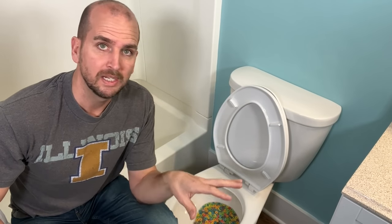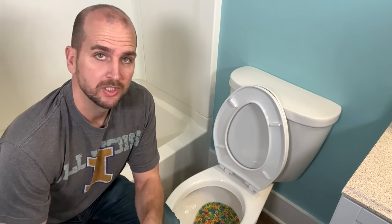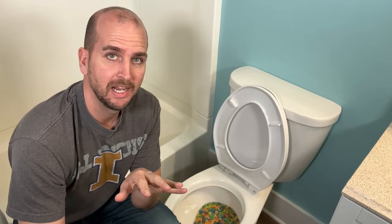Now if you do not have any water in your tank, don't worry — it's still pretty easy, but you are going to have to do something a little different. What you need to do is go get a bucket, a pitcher, or something to hold about a gallon and a half of water.